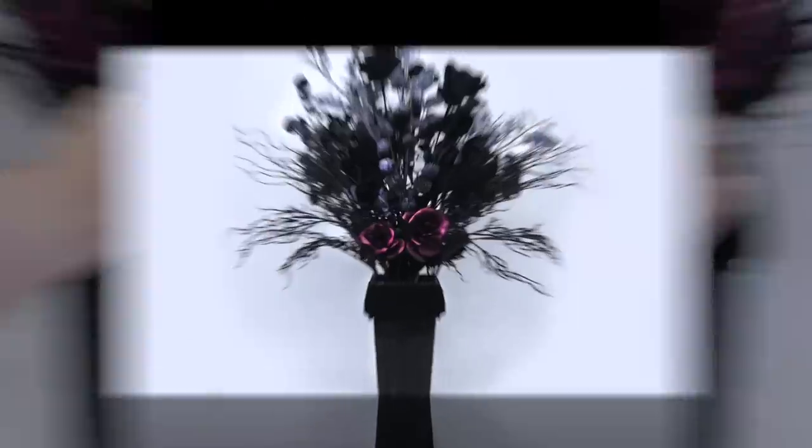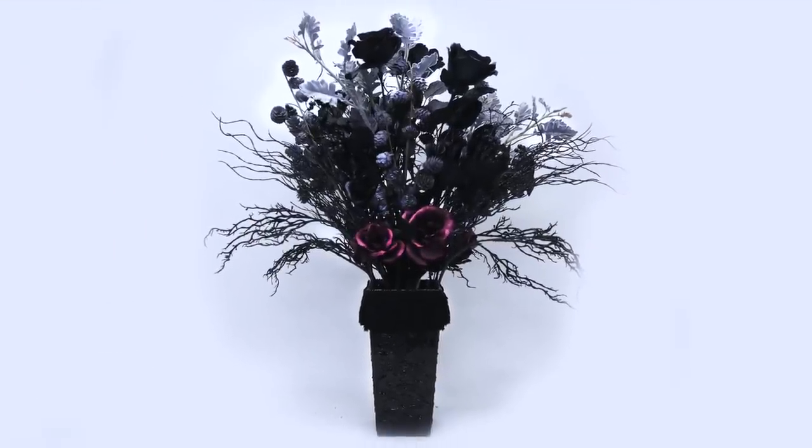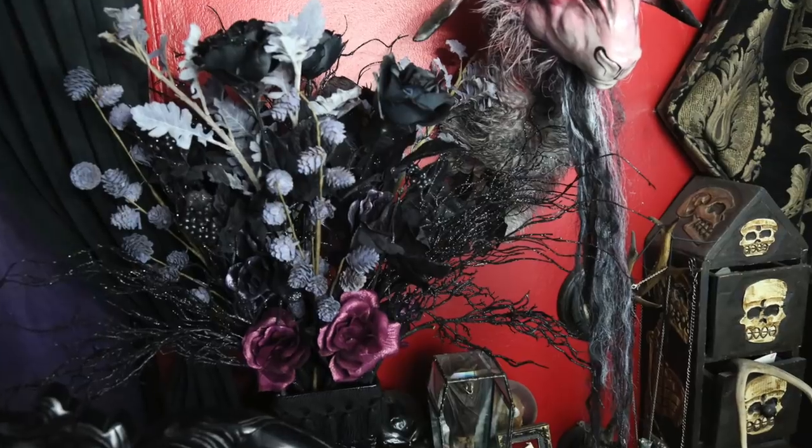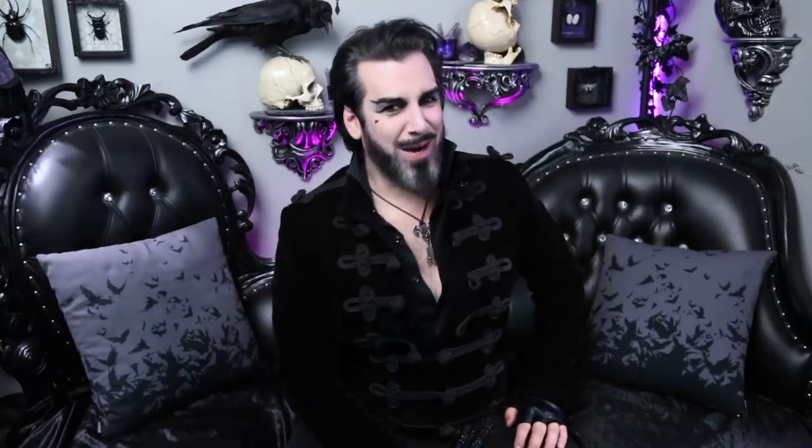The perfect place for our gothic bouquet — I hope you will agree that it'll look great at a funeral for the recently deceased, or in the corner of your dark room. I know, I know, your whole life is a big dark room. Mine too. I hope you've enjoyed watching this project come together. See you here next time on Gothic Homemaking.